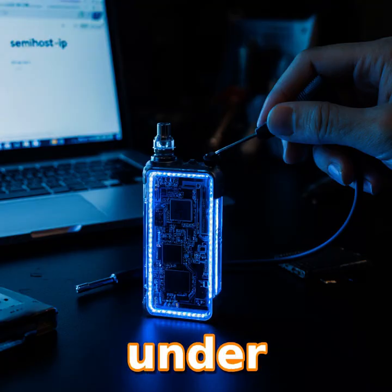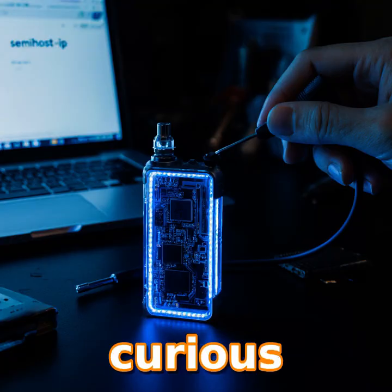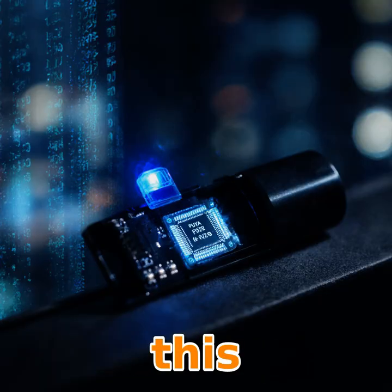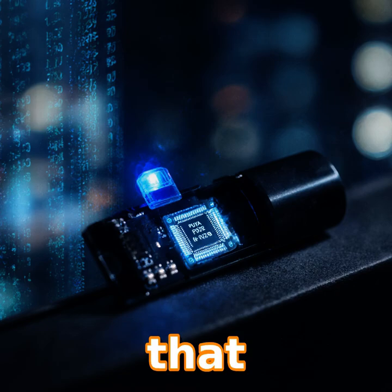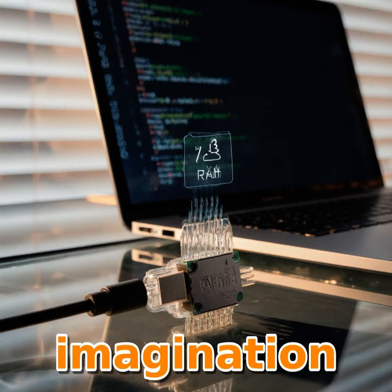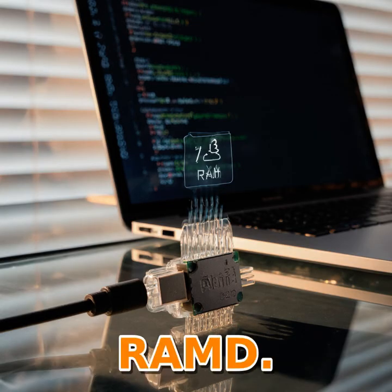All the source lives on GitHub under semi-host-imp. If you're curious to build your own vape server, check out the repo and start hacking. So what does this mean for hobbyists? It shows that even a disposable device can become a tiny web host. With semi-hosting, SLIP, and a lightweight stack, you're only limited by your imagination and your 3 kilobytes of RAM.